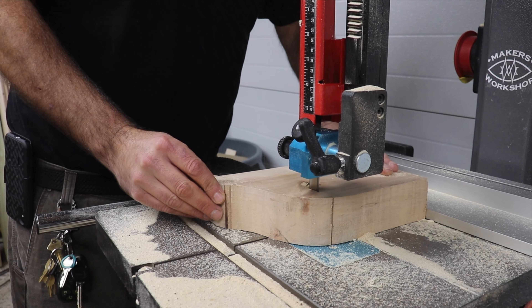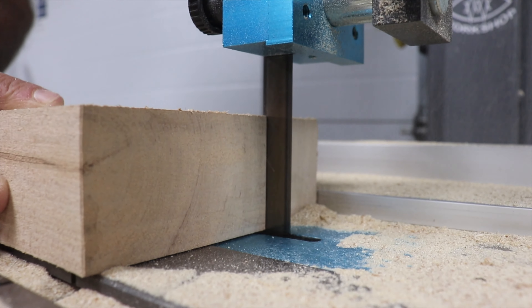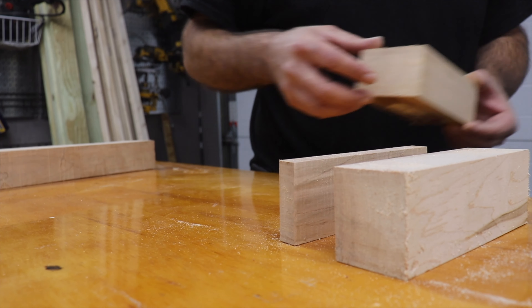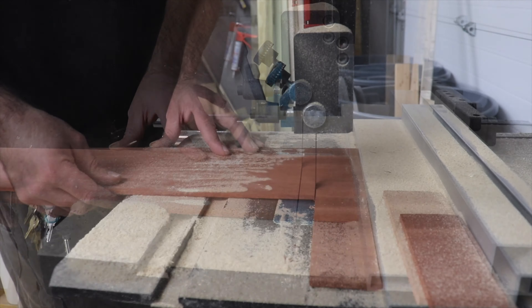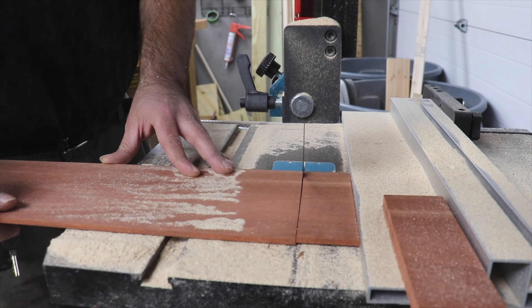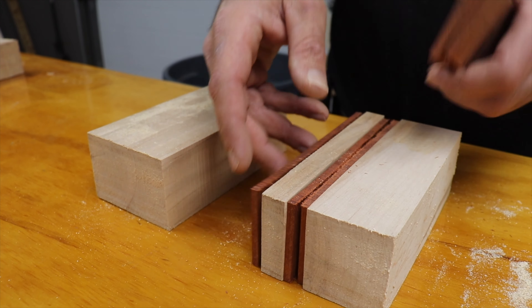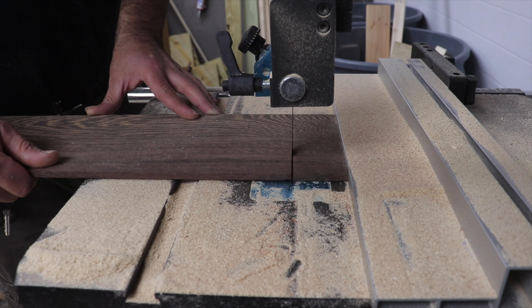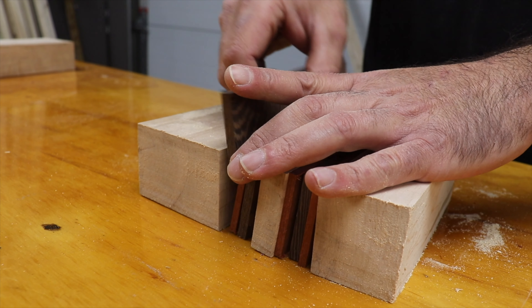I had a sizable chunk of maple left over from a previous project. I squared it off on the bandsaw and then split into sections to make up the bulk of this first glue-up. To add color I grabbed a thin panel of bubinga. It happened to be the same width as the maple which made it easy to cut into strips and slip into place.